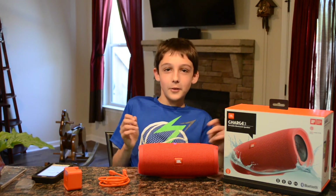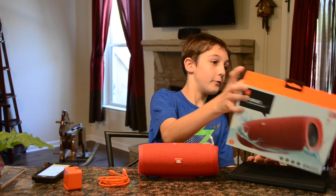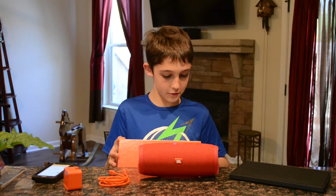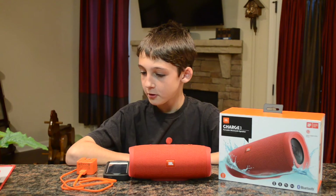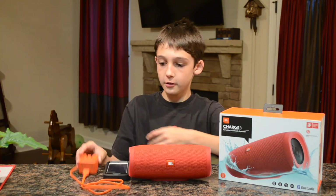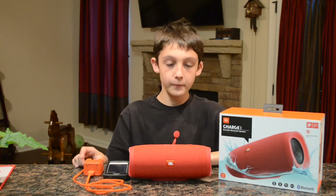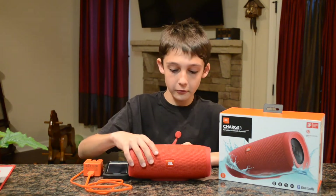That's the end of my unboxing of the JBL Charge 3 portable Bluetooth speaker. Three days later — all right YouTube, I'm back and I've had time to use this for a while. I've been able to charge it up using the charger and overall I just like it a lot. I like the red color.